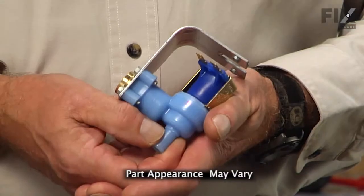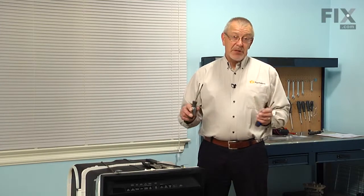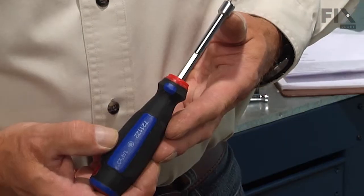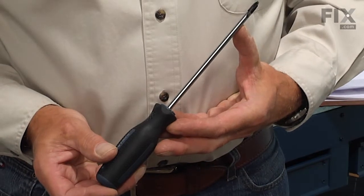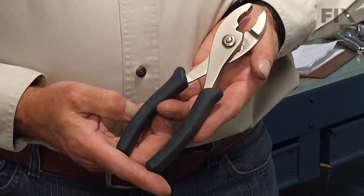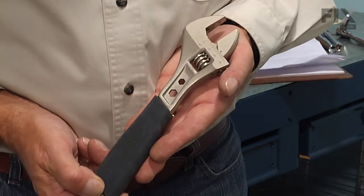Today we're going to show you how to change the water inlet valve on your dishwasher, and it's a pretty easy job. All we're going to need is a quarter-inch nut driver, a number two square head or a number two Phillips screwdriver, a pair of slip joint pliers, and probably an adjustable wrench. Let me show you how we do it.